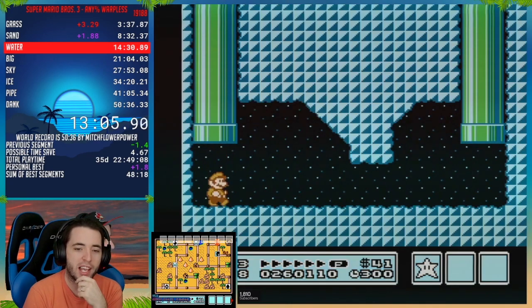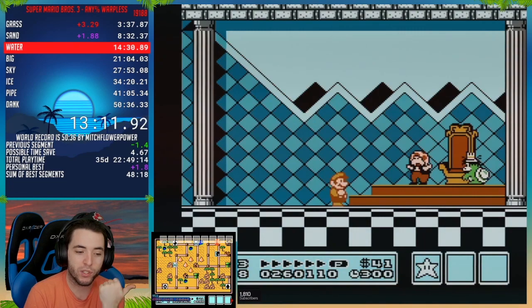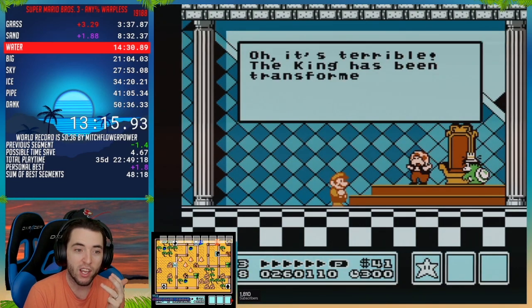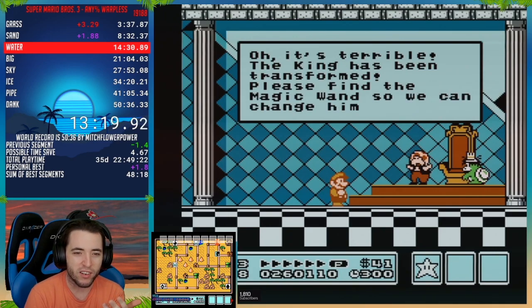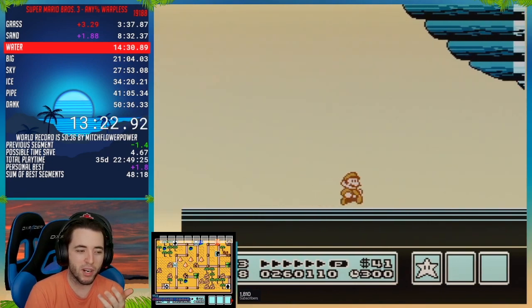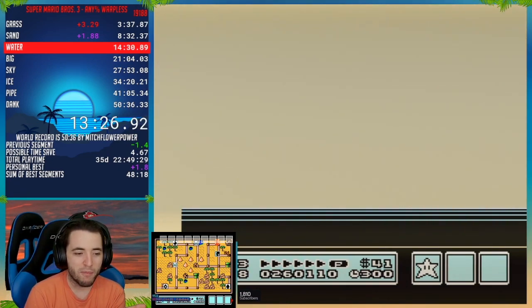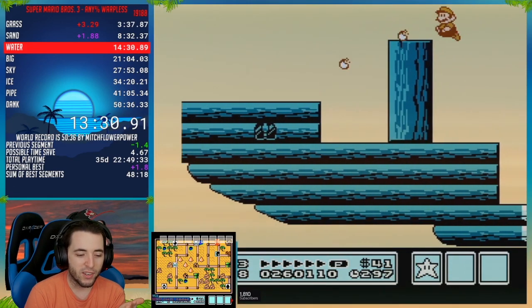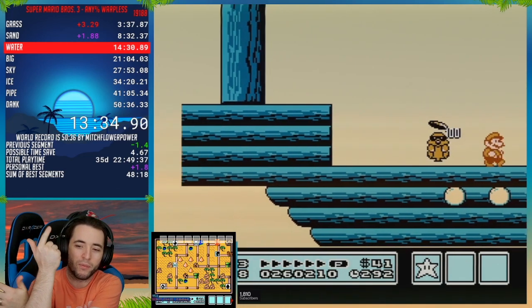In Warpless, every world has its own thing for early hammer manipulation. World 1 is: don't create any lag frames, power on. World 2 is: get the early hammer. World 3 is: don't get runaway bro. World 4 is: don't get runaway bro — it's very hard for early hammer because I can't break the brick, so I've got to chase the hammer brothers. World 5 is: don't get movements of four. World 6 is: don't get the extra hammer brother. World 7 is the clips. World 8 is the hands.